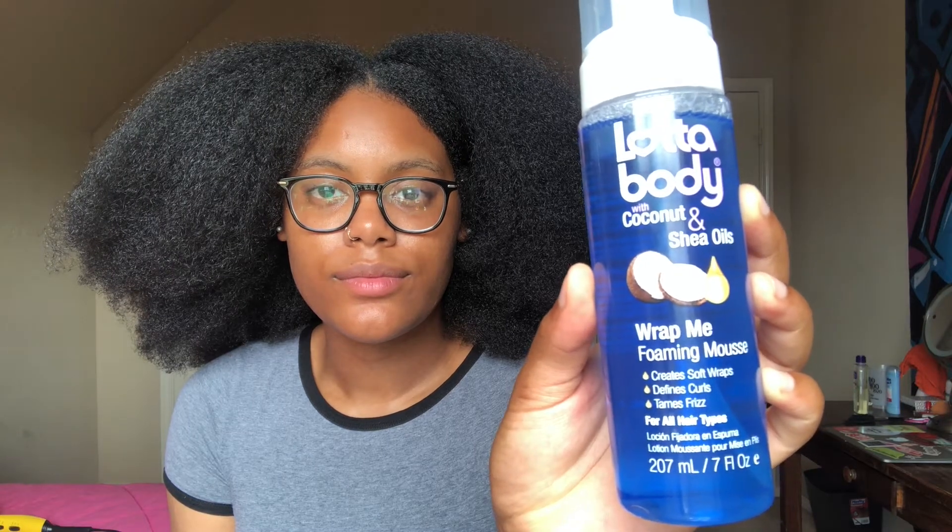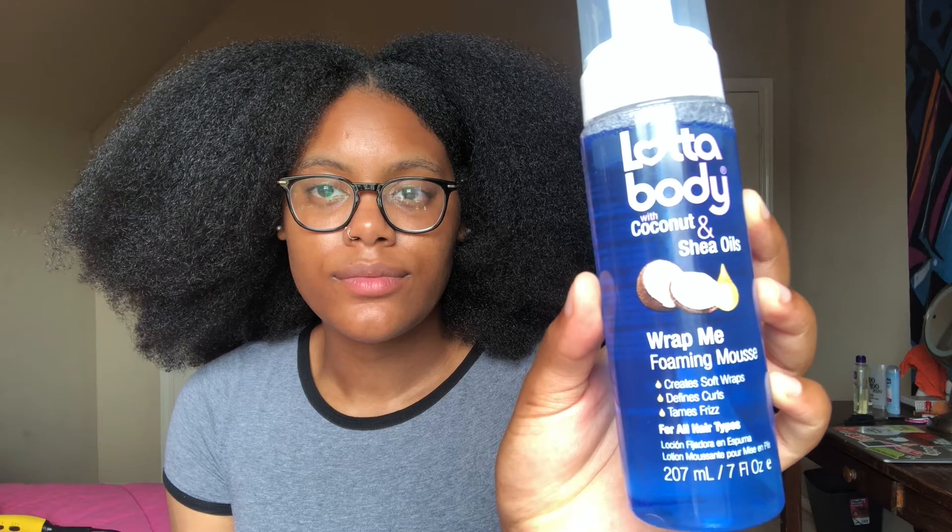I just seen it and picked it up from the beauty supply — nothing too major as to why I chose that one. Next, you will need your Foaming Mousse. I chose the Lottie Body Foaming Mousse because I've always used it, and I haven't tried any other foaming products. I just know this one works to help lay the hairs down after everything is finished.